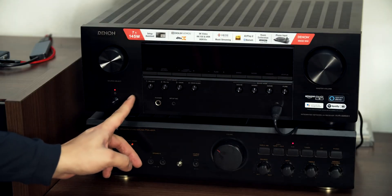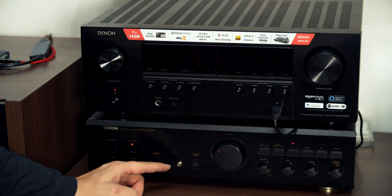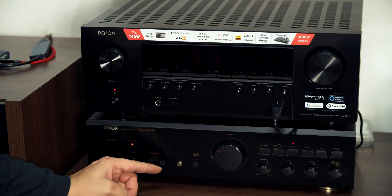Do you have a receiver that you want just for movies and an amplifier just for music? This switch will make a ton of difference. I'm going to teach you how to make a perfect audio field switch.